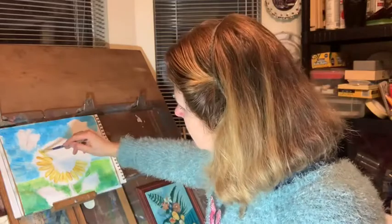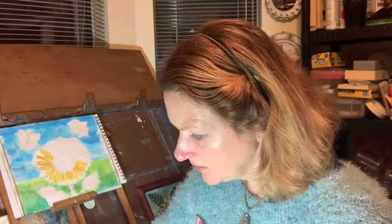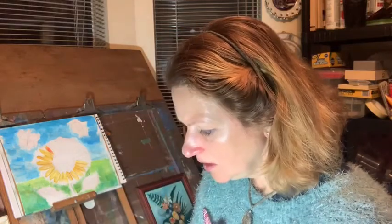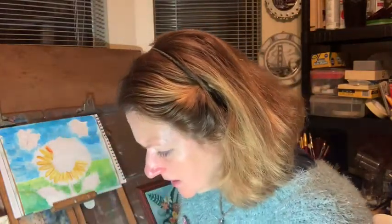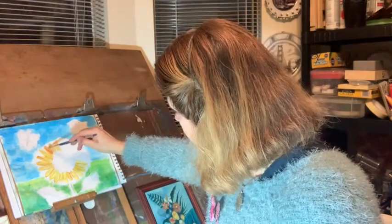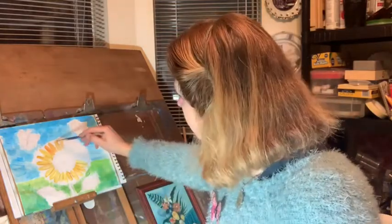I recommend you Google images of sunflowers, or look at Van Gogh's beautiful pictures of sunflowers - he did such a great job getting the right colors for them. You have to mix very well more yellow and red to not get too red-orange, because it's easy to get it too bright. If you don't like it, don't try to exchange it right away - just leave it and you can cover it later.